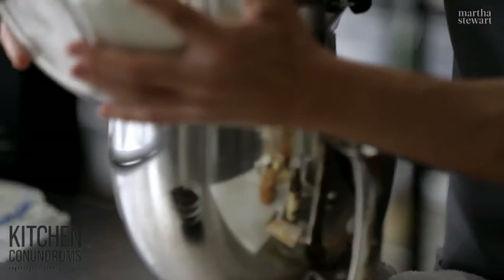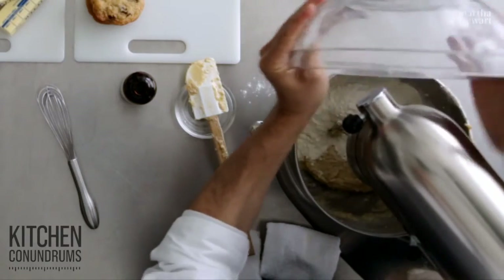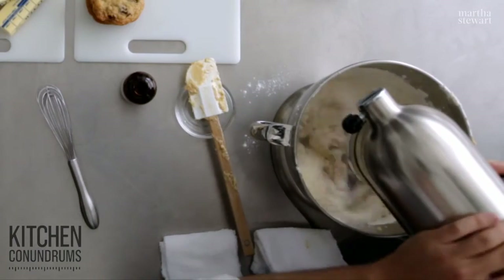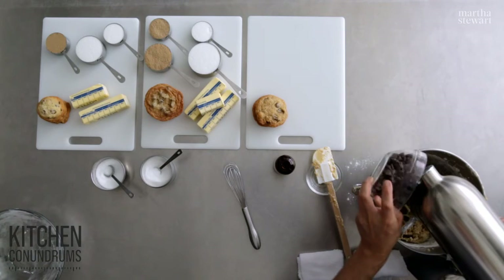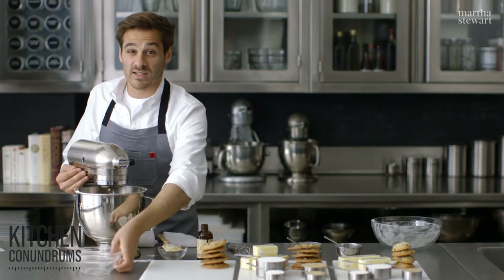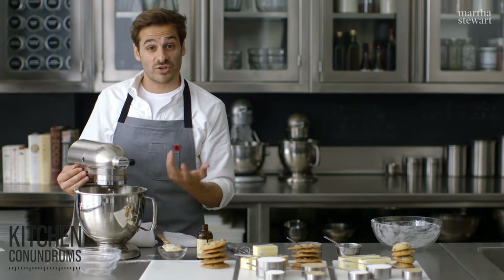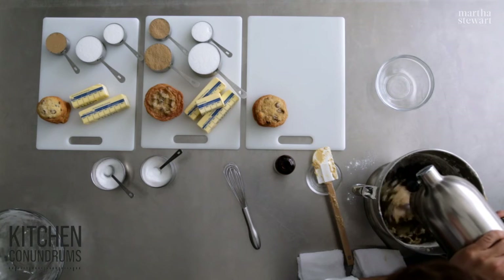Add the dry ingredients into your mixer — I like to dump it all in at once. Mix on slow speed until it's just combined, then add two cups of the best quality semi-sweet chocolate. Mix until just incorporated; don't go any further, otherwise you'll develop gluten and end up with a tough cookie.